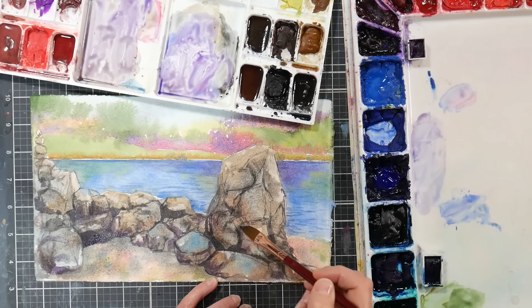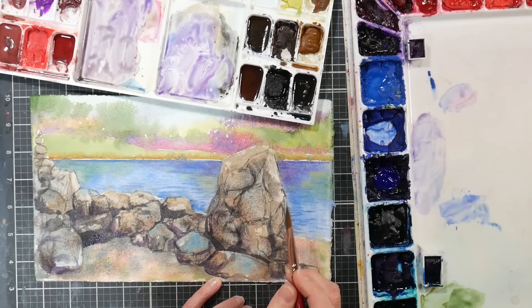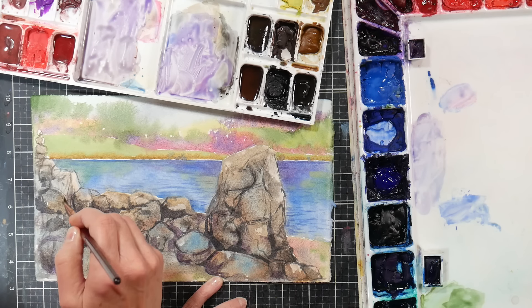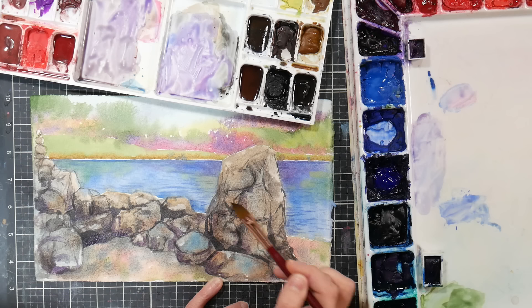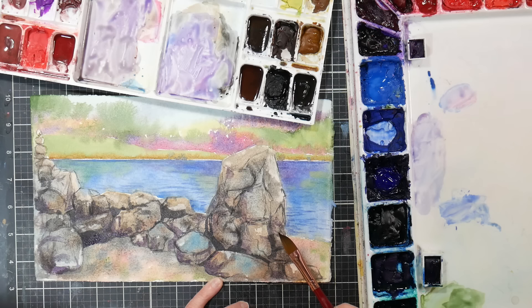I'm using this purple to kind of convey that bit of change in materials — it's also got a more transparent, smooth quality to the paint, so it should give me a smoother look to the rock and make the sand feel a little bit more textured in comparison. I'm giving these rocks a purple hint which we don't see in the sand. You're working through a painting, figuring it out — I'm doing the same thing, just figuring it out as I go. The reference photo doesn't have that much going on and I really had to make up a lot of stuff to go with it — I like that, I think that was really fun and challenging.